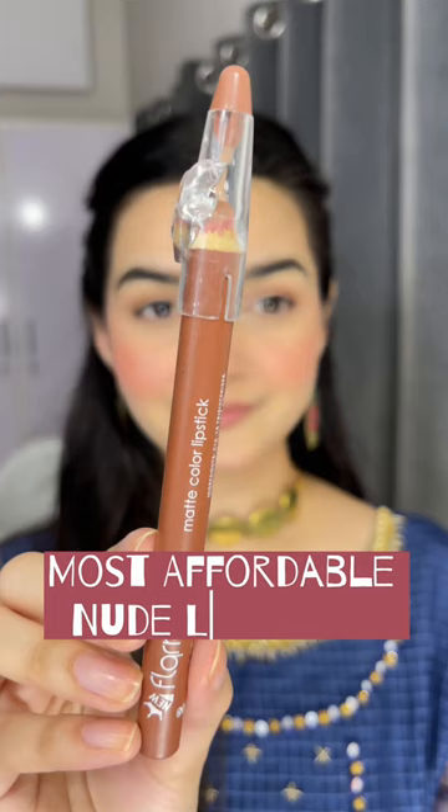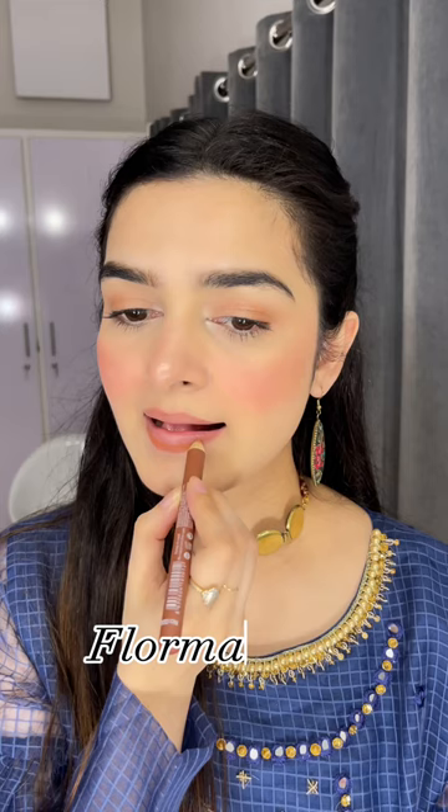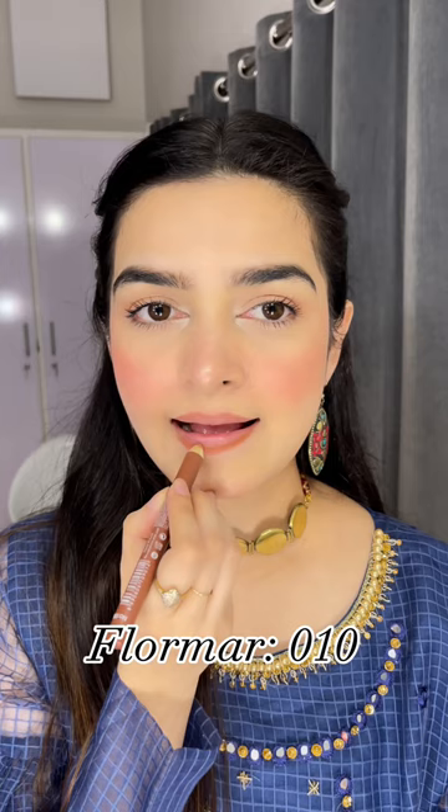Firstly, I'm lining my lips with Flormar's matte color lipstick in number 010. It comes in the shape of a crayon along with a sharpening cap, so you can use it for more precision.